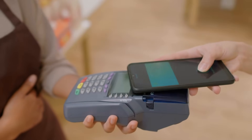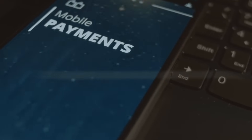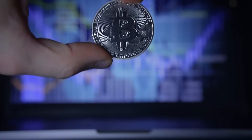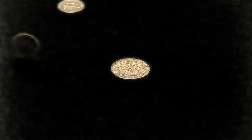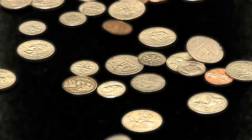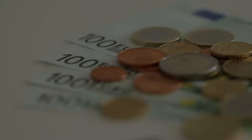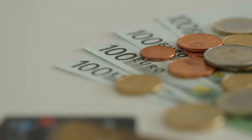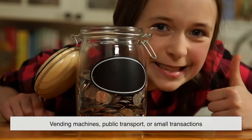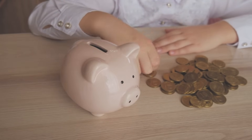With digital payments becoming more popular, you might wonder — will physical coins even exist in the future? Probably, but they might look a little different. Some countries are already exploring coins with electronic chips embedded inside for security and tracking. Others are testing ultra-lightweight alloys or even fully recyclable materials. The goal is to make coins even more durable, cost-effective, and environmentally friendly. The shift away from cash has already led to fewer coins being minted, but as long as people still rely on physical money — whether for vending machines, public transport, or small transactions — there will be a need for well-designed, long-lasting coins.